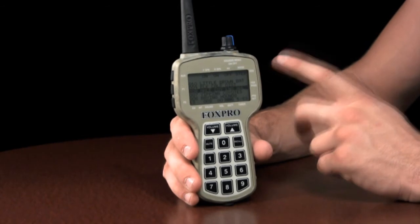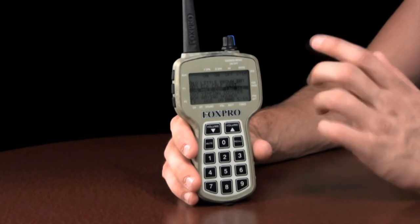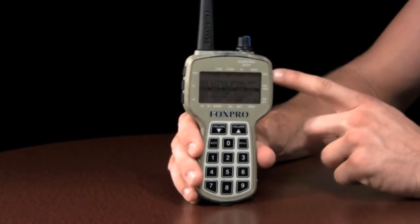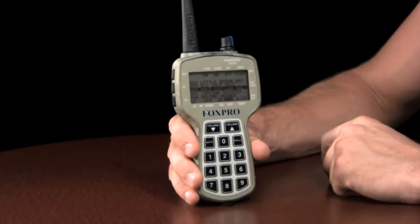FoxCast allows you to design up to ten entire stands including volume levels, individual sounds, and passages of silence. When selected, a FoxCast sequence will run through the steps you defined and complete the calling sequence without any intervention.